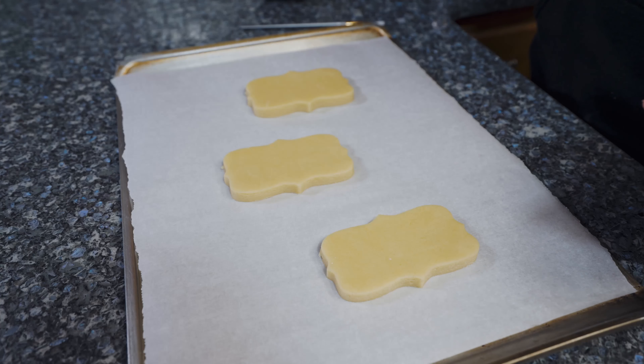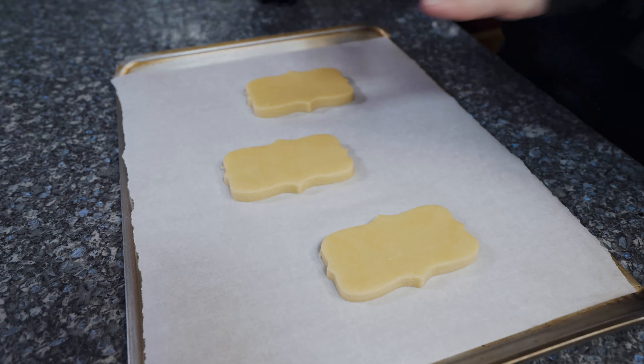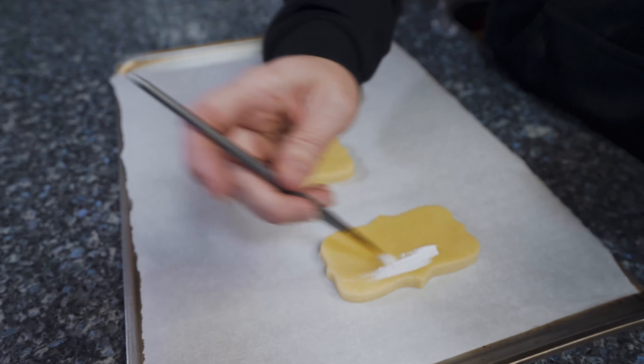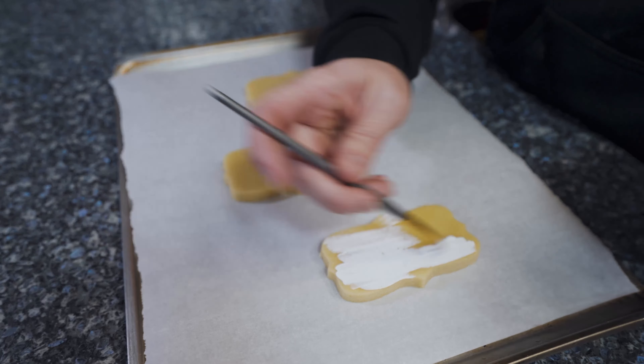Just put some in a little bowl. You're going to need a paintbrush. I have three cookies, so I'm going to do three different thicknesses to kind of show you how they bake. These are just unbaked cookies, and you're going to take your paintbrush and paint on top of the cookie.